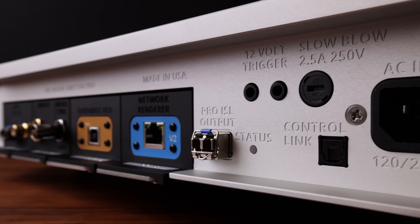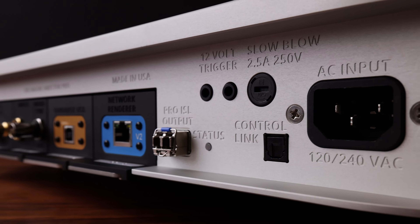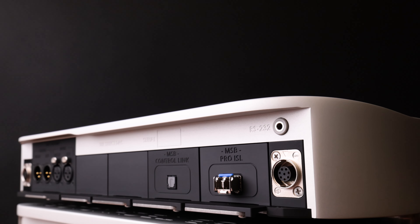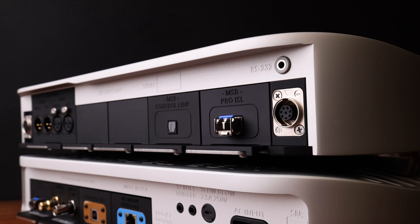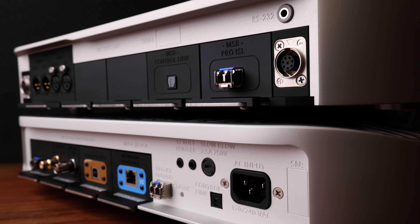This focused the DAC as a core conversion engine, free of digital management. There are a few connections between the Digital Director and the DAC. First, our proprietary ProISL connection, which is solely providing the audio path.